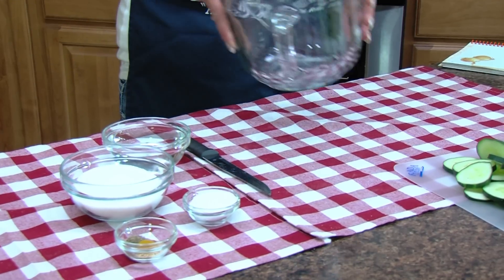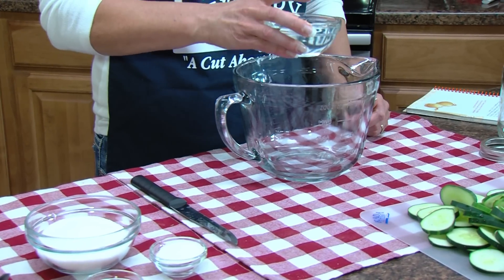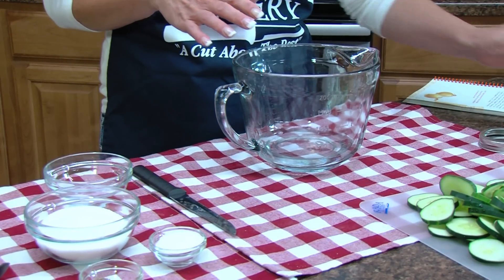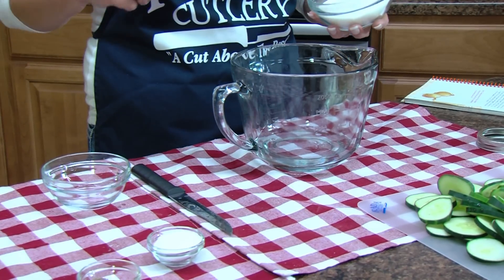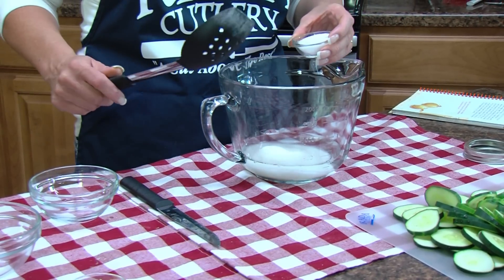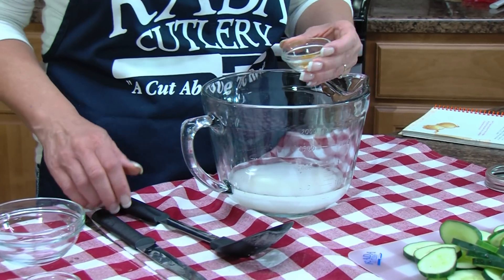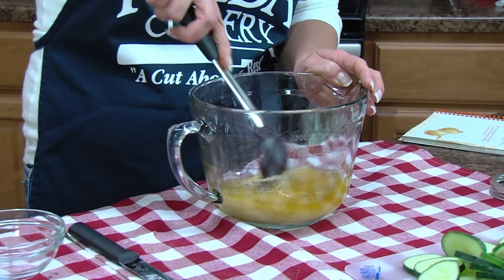In a spouted bowl, we're going to mix together three-fourths cup of distilled white vinegar. This will make a quart jar of bread and butter pickles — if you want to make a gallon, just multiply everything by four. Then we need three-fourths cup of sugar, four teaspoons of pickling salt, a fourth teaspoon of mustard seed, a fourth teaspoon of turmeric, and a fourth teaspoon of celery seed.